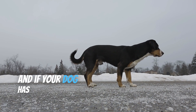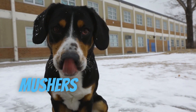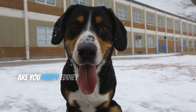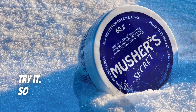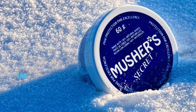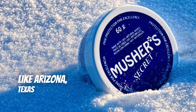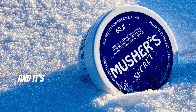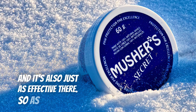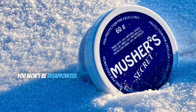And if your dog has damaged paws and pads from outside abuse, Musher's Secret will go in and repair and help those wounds. Are you happy, Eddie? He's happy — he wants you to try it. So give it a shot. It's called Musher's Secret, link is in the description. Even if you live in a hot climate like Arizona or Texas or California, those road surface temperatures and sand temperatures will really do a number on your dog's pads, and it's also just as effective there. Link is in the description, go check it out. You won't be disappointed. Thanks.